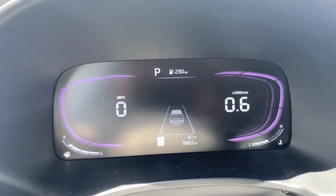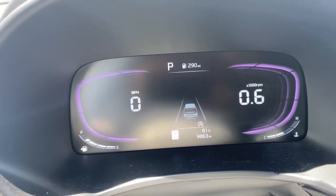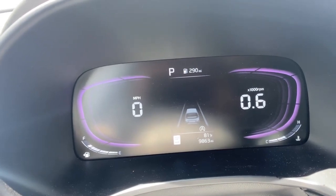It will indicate on the dash that it's off by that A with a circle not being there below the car. I'm going to turn it back on, and you can see that A with a circle is there again. That's how you turn it off and on.